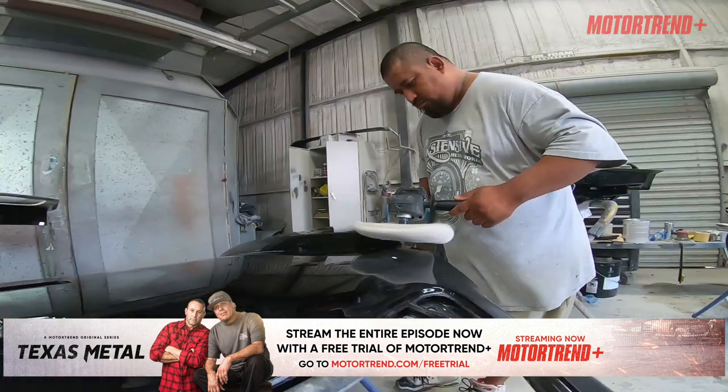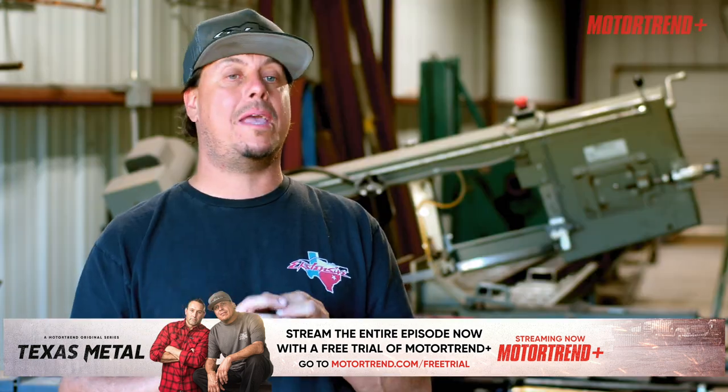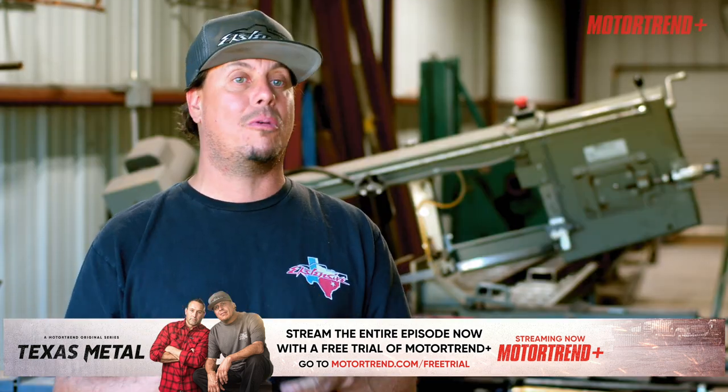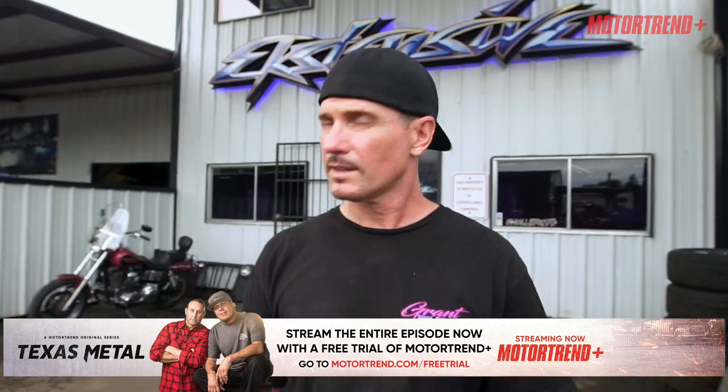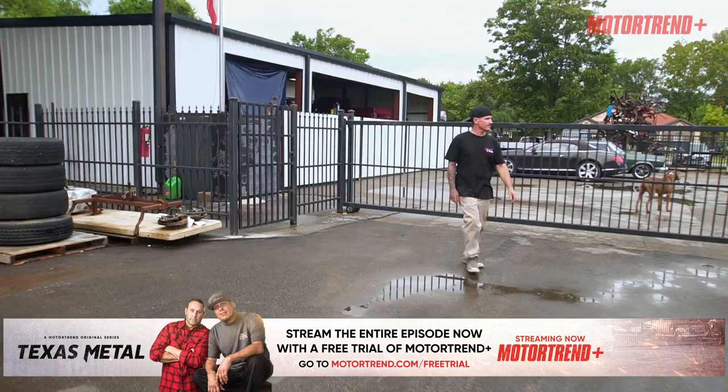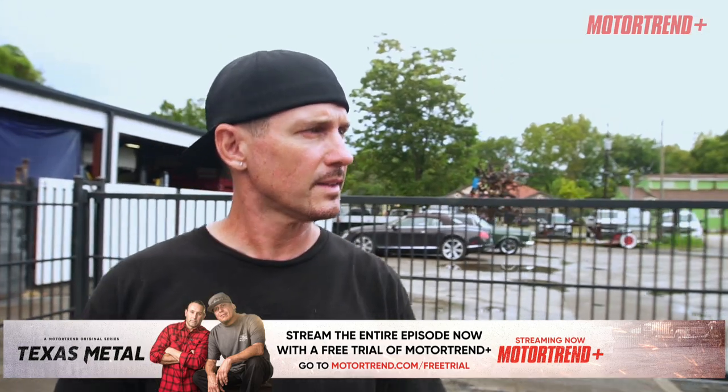When you even start to think about cutting a truck into quarters, there are a hundred — maybe even a thousand — ways it could go wrong. There are only a few people I can trust with that level of metal work, and Bob Grant is definitely at the top of that list.